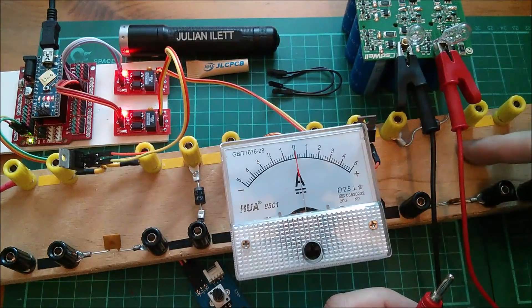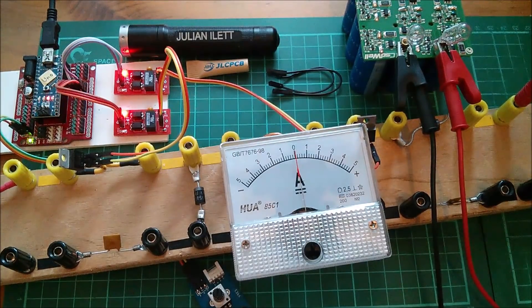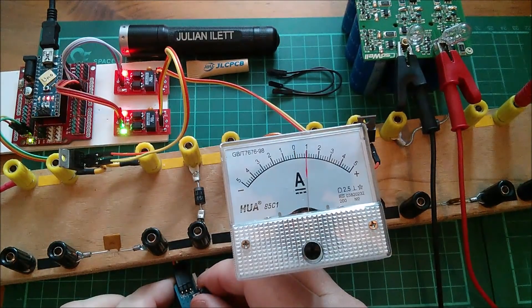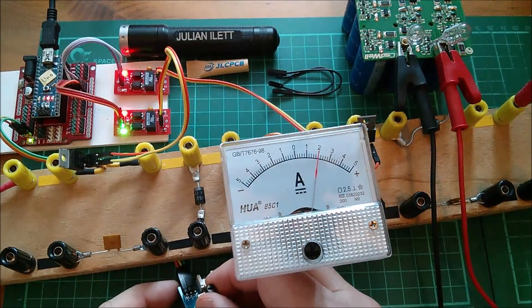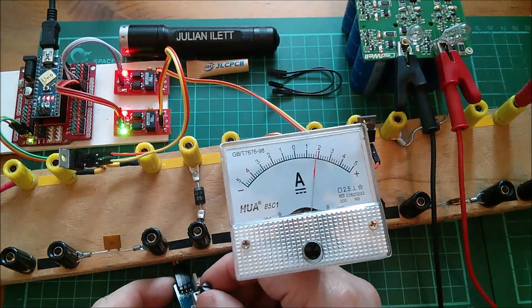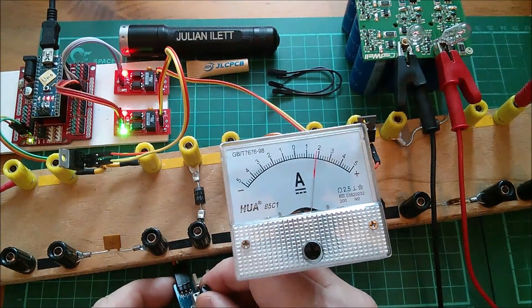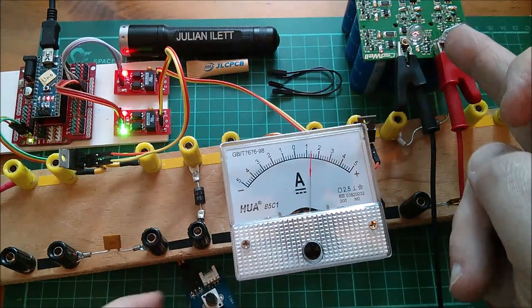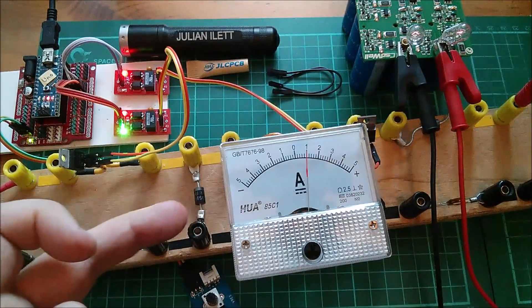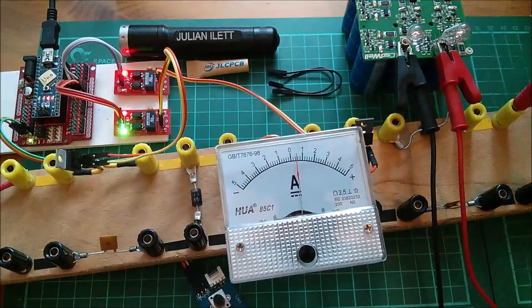I've got a diode here which is part of the boost circuit so this can't back feed anyway. Let's plug that into positive output, plug that into negative output and raise this up into the buck region, because this thing is low voltage at the moment and I'm really just looking for a modest current. Let's just go for two amps - of course that's going to keep falling back so I've got to keep steering this up. I can see one of them just glowing faintly so the voltage on there is rising. You can see the inductor there, the big inductor, and the two MOSFETs on the buck and boost sections.